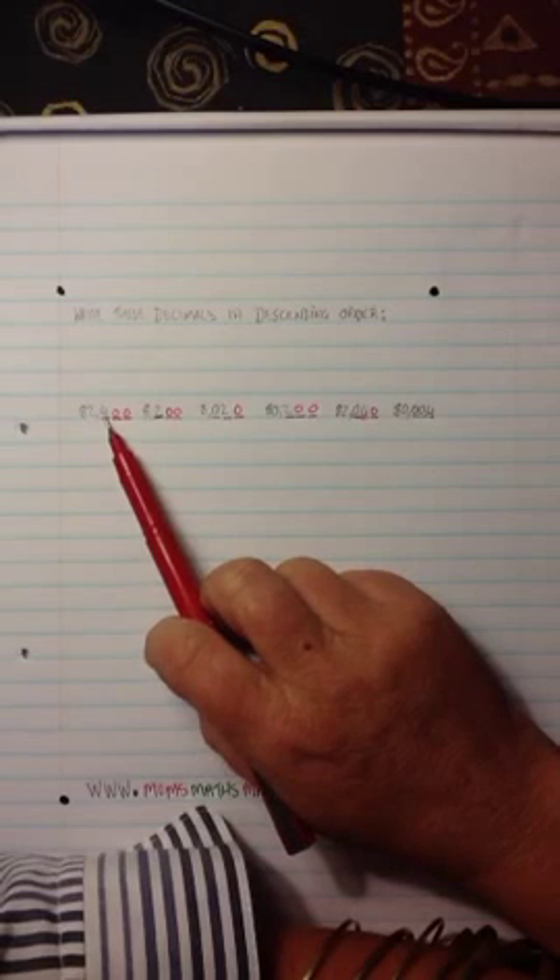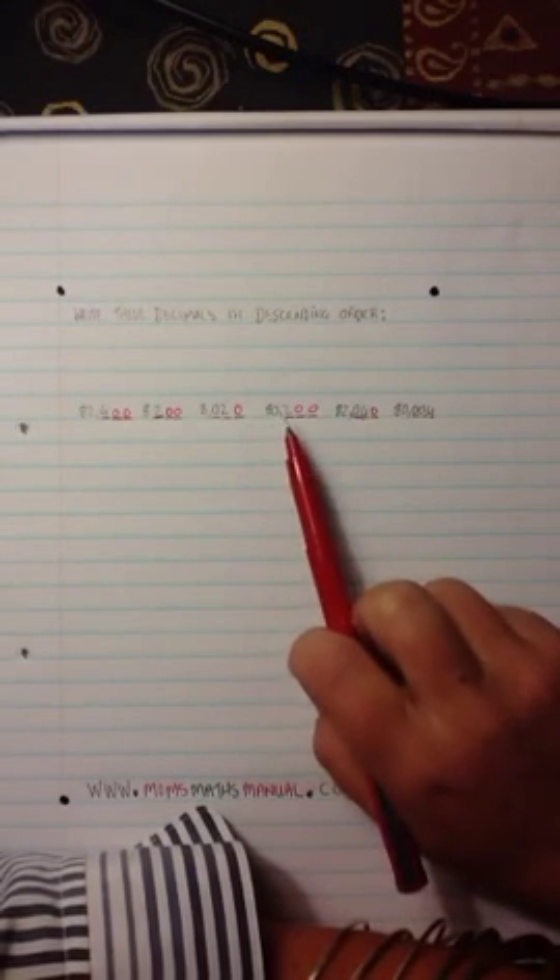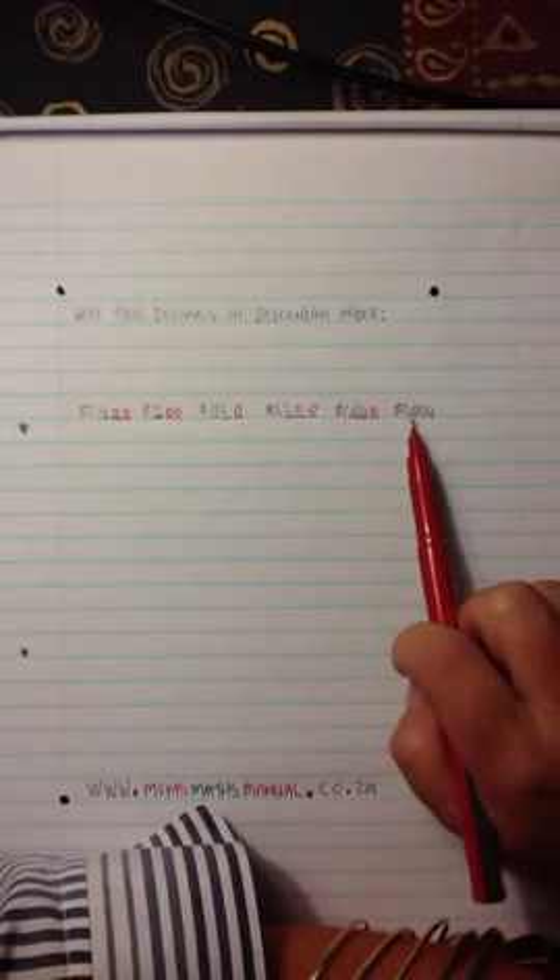Now if you look at all these numbers, I've got three digits, three digits, three digits, three digits, three digits, and three digits.